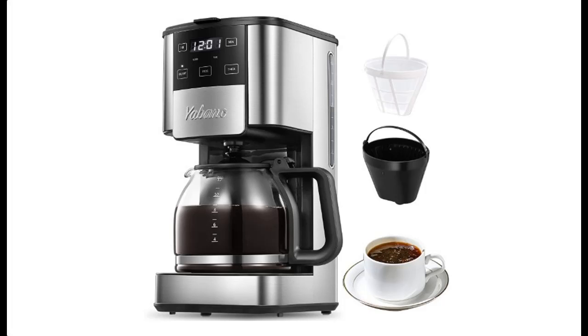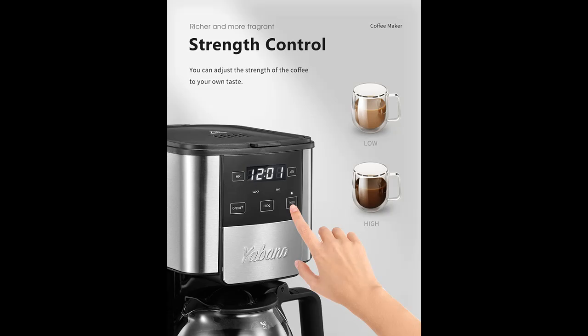Introducing the highlight features and a quick overview of a programmable coffee maker: a 12-cup coffee pot with timer and glass carafe, brew strength control, keep-warm function, and mid-brew pause.